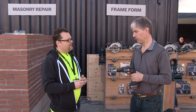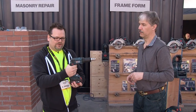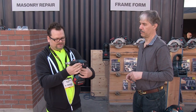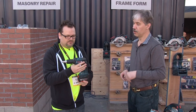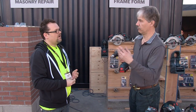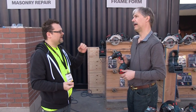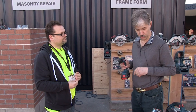The ergonomics and feel are excellent — it's very light, easy to picture just hanging on your belt. It comes with a belt hook as well. It also has an LED light aimed right at the work area, which most cordless screw guns don't have.